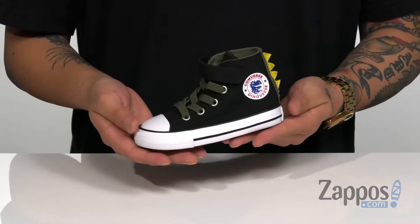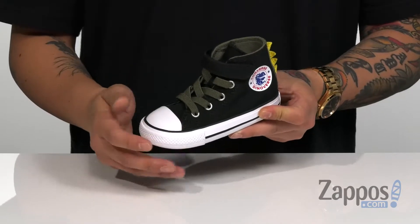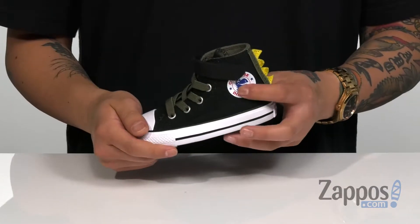Hey, it's Andrew from Zappos and this is the Chuck Taylor All-Star 1V Dyno Spike High from Converse Kids. This awesome dyno inspired chuck from Converse Kids features a durable canvas upper with a classic Converse toe. The laces do stretch for an easy on and off and you even have a hook and loop closure up top.